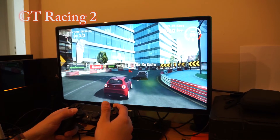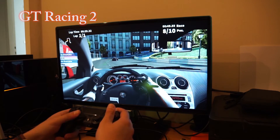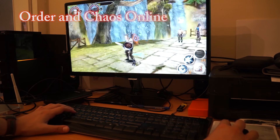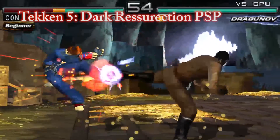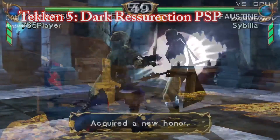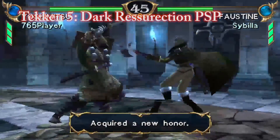Gaming is good on the iEnol mini PC and you can find a variety of games at the Windows Store or play other platform games through emulators. You can of course play standard games with low system requirements, but don't expect to play newer games like Shadow of Mordor or Far Cry 4, as those are designed to run on much higher-specced gaming PCs. External wireless gamepads like the DualShock 4 are supported, as well as keyboards and mice.